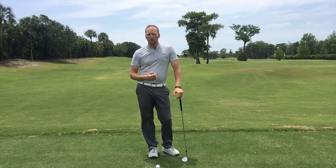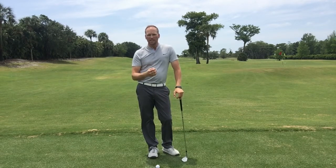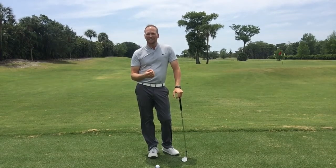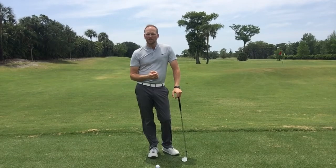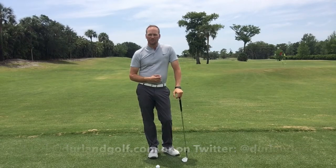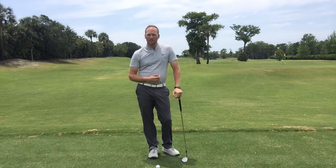If this is something you struggle with — double-hitting the ball, poor contact around the greens — give this drill a try. If you have any questions, you can reach me at Mark@DurlandGolf.com or on Twitter at DurlandGolf. Thanks for watching.